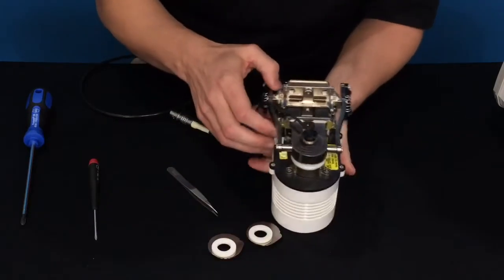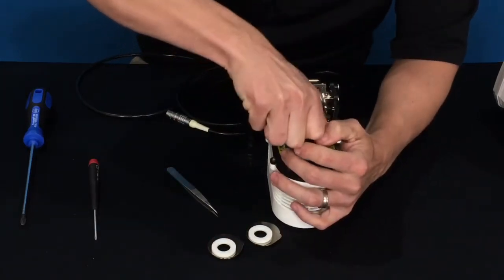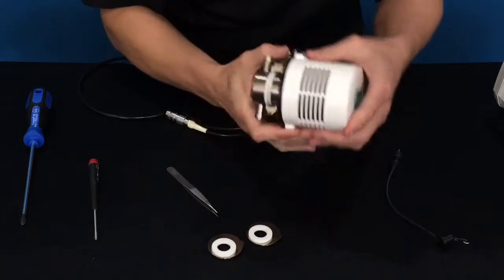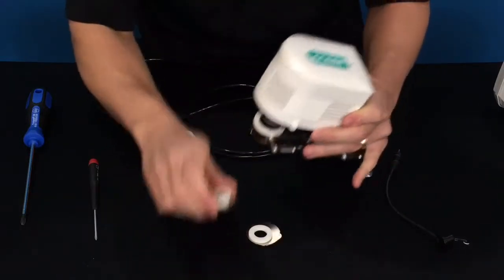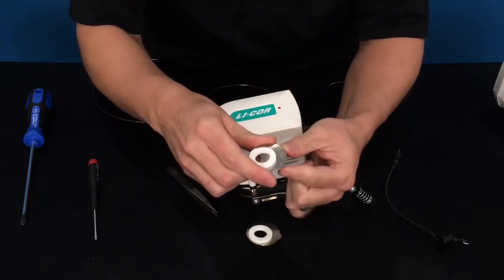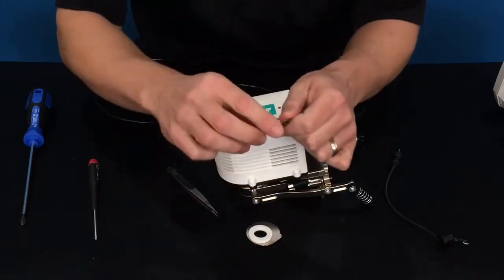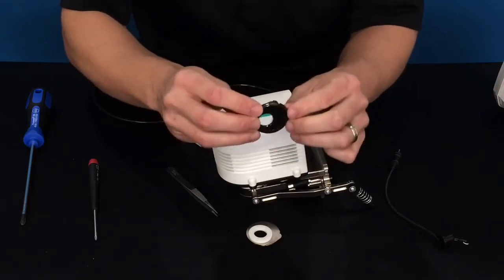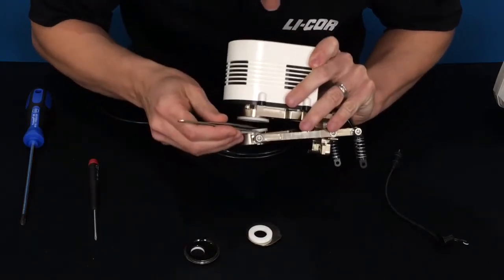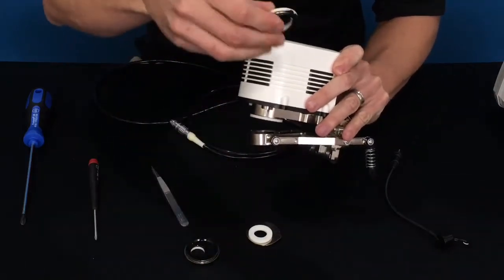First, remove the thermocouple, which can be gently pulled out from the bottom, being careful not to bang it on the side of the walls. Put the thermocouple to the side. Then we will remove the apertures. There's a notch that has to go in a specific location, and there's a little bit of room to grab it once it's installed. It is held in place by an o-ring underneath. Use tweezers or a finger to get underneath that notch, and it will pop right up and slide right off.